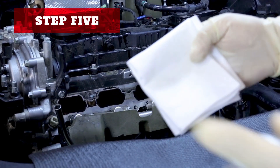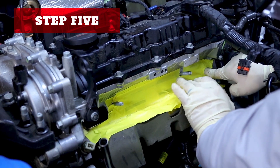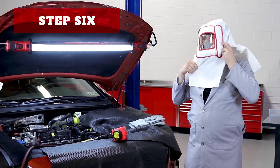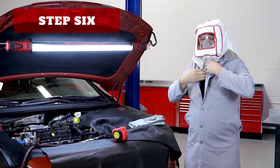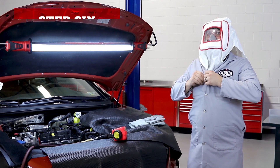Step five: tape off the rest of the intake runners and injector ports. Make sure the tape has a firm seal on all of these ports so that no media can make it into the ports. Step six: cover up — not only yourself, but the vehicle too. Since there will be plenty of debris flying around, be generous with your vehicle cover up. You'll want to wear a respirator, as there will be dust and carbon flying around and you want to keep this out of your lungs.